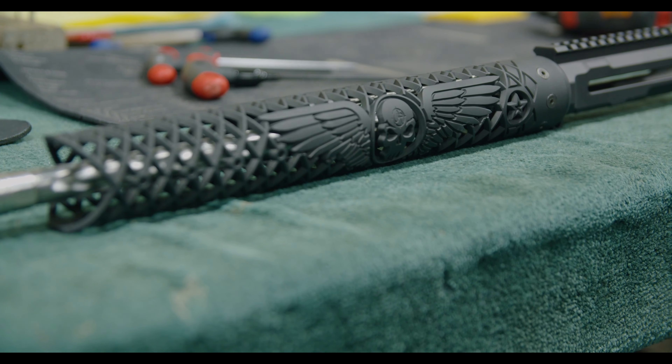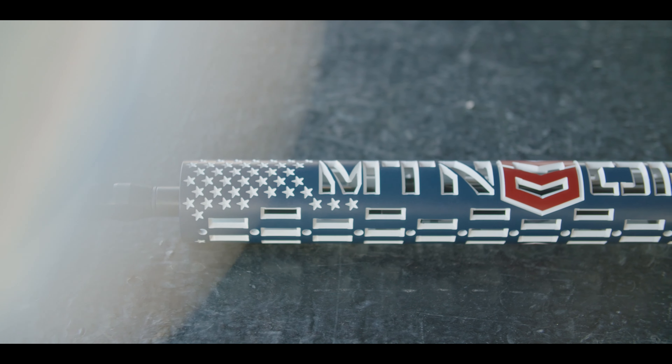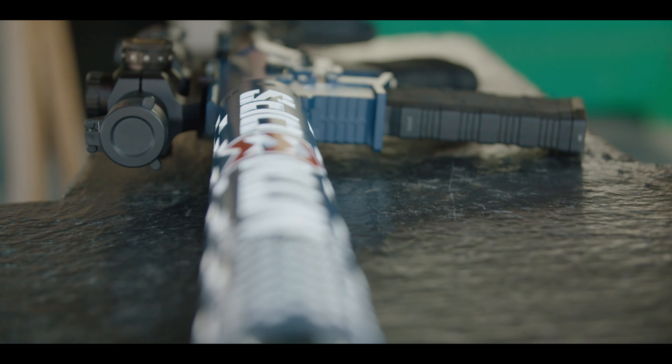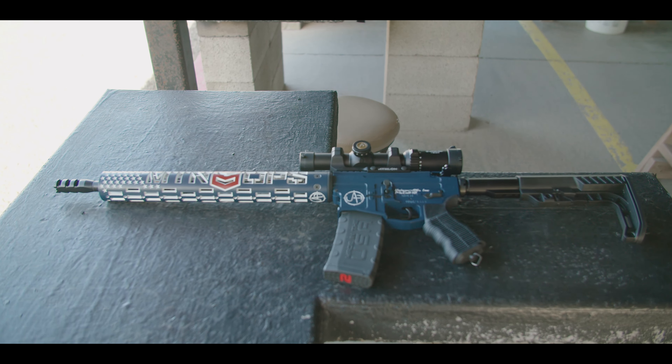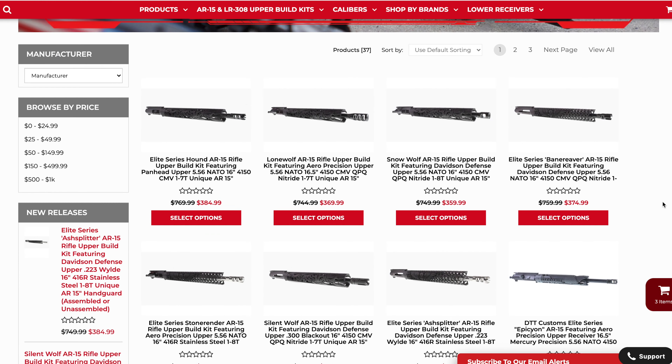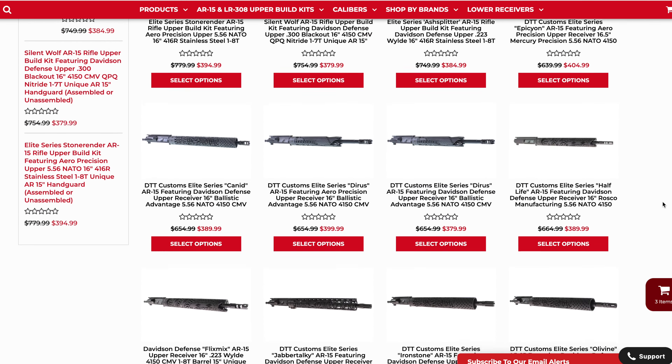Working with higher tier brands like Unique ARs is what Delta Team Tactical uses in designing and building its elite series builds. To check out these custom builds from brands like Unique ARs, check out the link down below to go to our elite series upper build kits category. Remember to sign up for our email newsletter and hit that subscribe button.